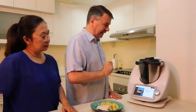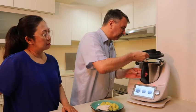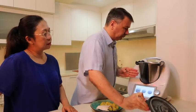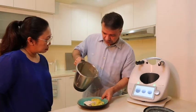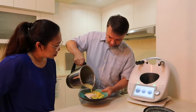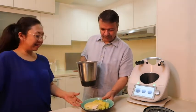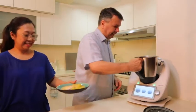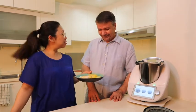We're almost there. Next: transfer into a serving dish and serve immediately. That's it — it's done! It looks nice, it smells so good. I just pour a little bit on top — there you go. Bon appétit!